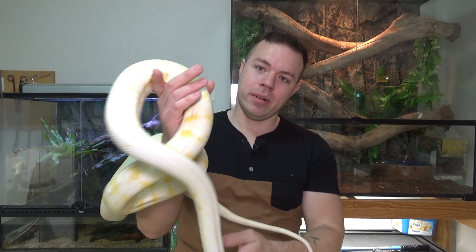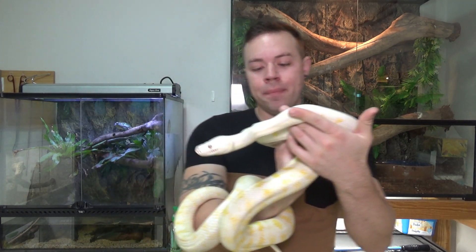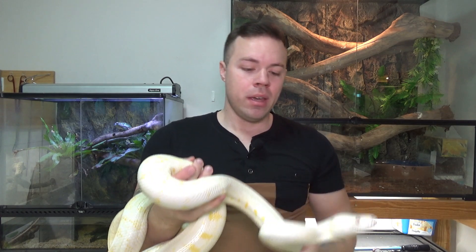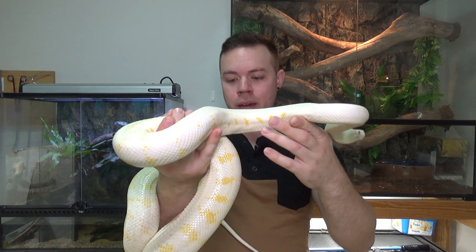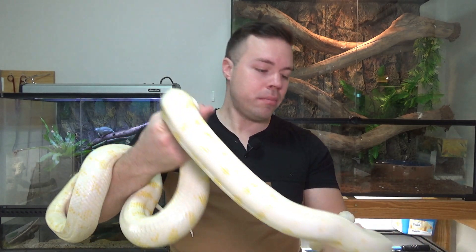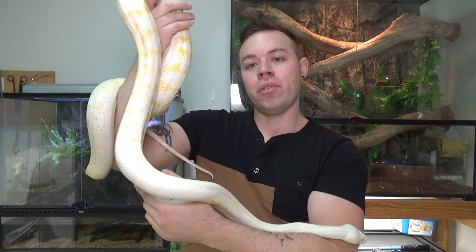Darwin Carpets come in a few different colors. This particular one is a reduced pattern albino Darwin Carpet. Normally an albino Darwin has a base color of white with yellow stripes. However, being a reduced pattern, this one doesn't have much of the yellow stripes — it's predominantly white. Further towards its tail end it has more yellow, but up the front end of its body it's mostly white with very minimal yellow.